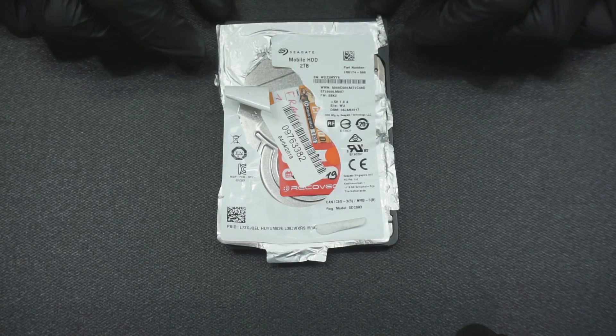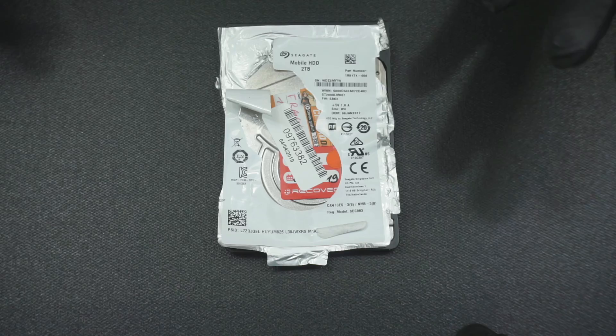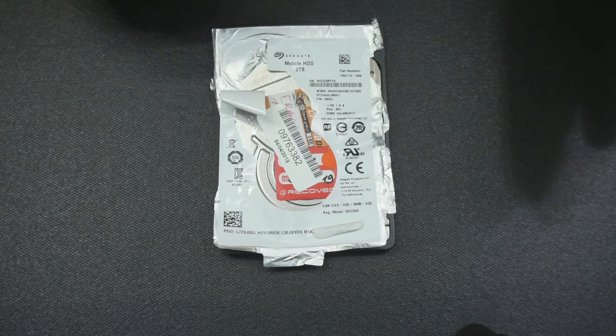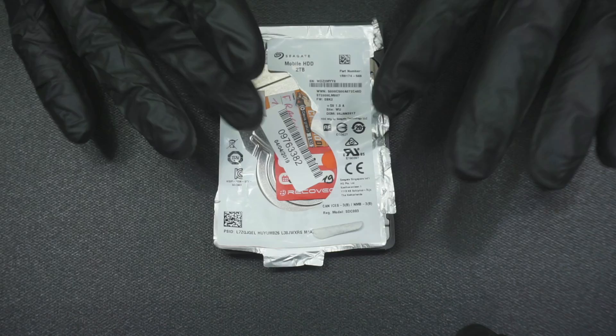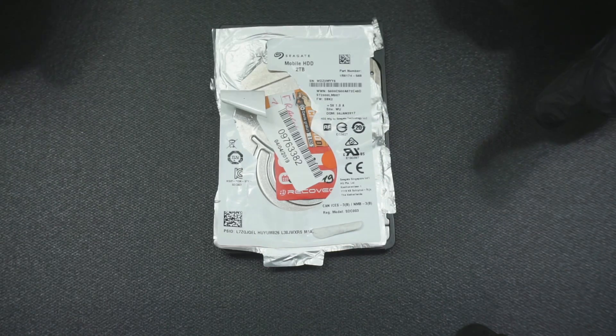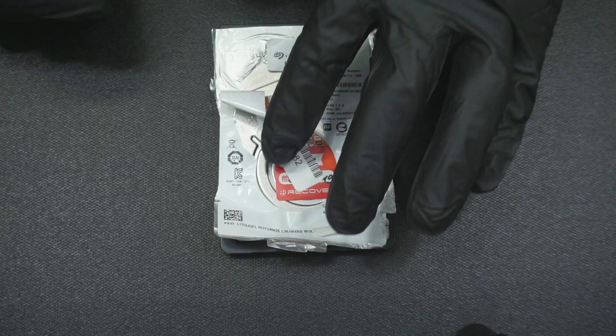Today we have this new drive. It's a Rosewood Seagate that came in, and I'm probably going to start making episodes about these drives. This drive came in in its current condition looking just like this, so let's open it up.